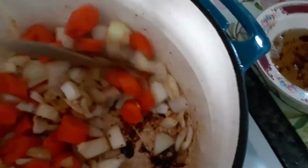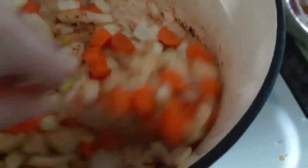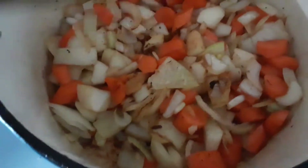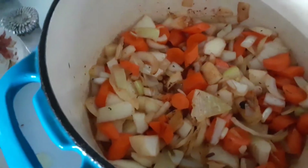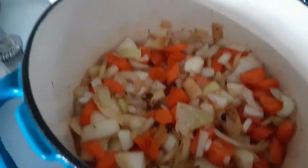Cooking at home is so much better for you health-wise, and you know what you're getting. I understand people go out to eat, and I do every so often. But I like to cook, and it saves money — especially for you newlyweds and you people that are on a budget. Cook at home. It's much better.